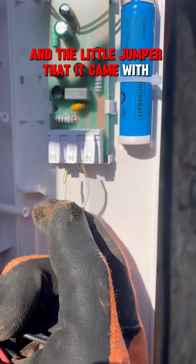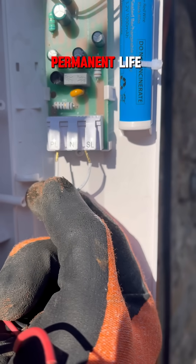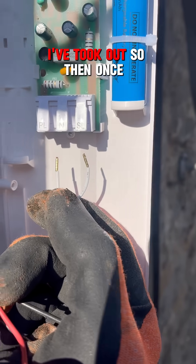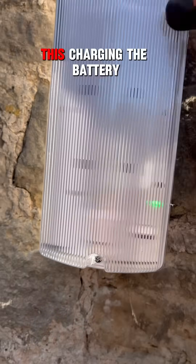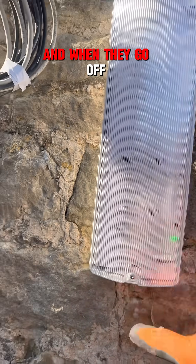And the little jumper that it came with — that goes from switch live to permanent live — I've took out. Then once they're back on you want to make sure that it's got this little light on, that's charging the battery. And when they go off they'll come on.